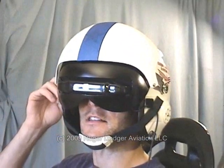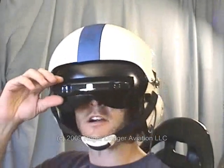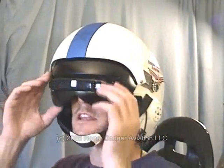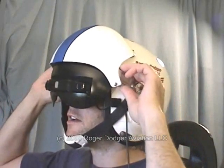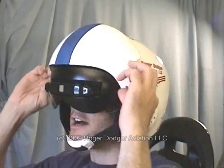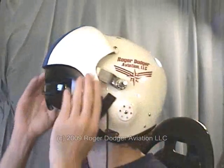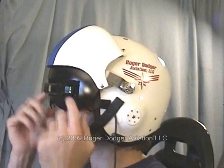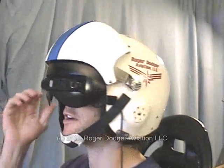The helmet is a lot further along. I've positioned the VR920, the virtual reality headset, inside the visor of the helmet. I also painted the visor black so it blocks out the light from around the headset. It helps to keep the inside dark.